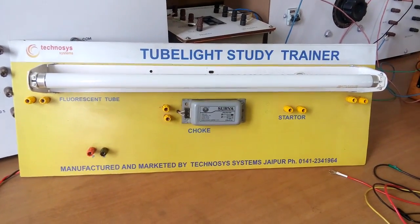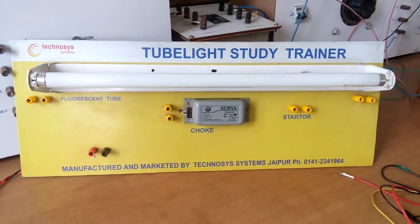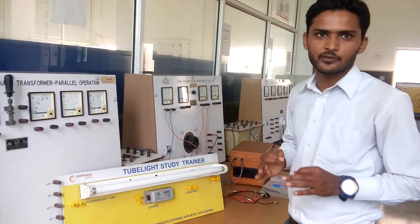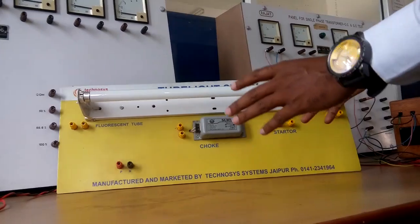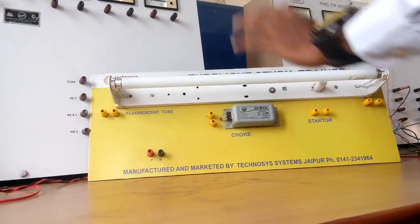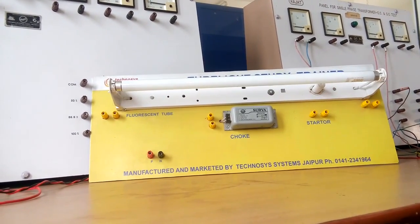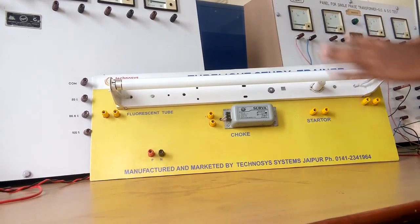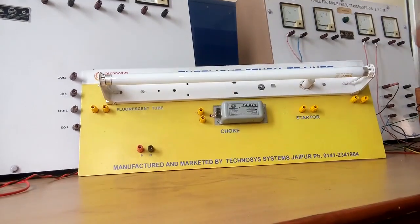As you can watch, this is a tube light study trainer wooden ply board on which all circuitry are mounted in simple form. We are to perform a tube light experiment, so the apparatus required includes: first, a fluorescent tube and tube holder; second, a choke and starter which is set in their corresponding port. Now I will describe how it works and how we connect them to each other.